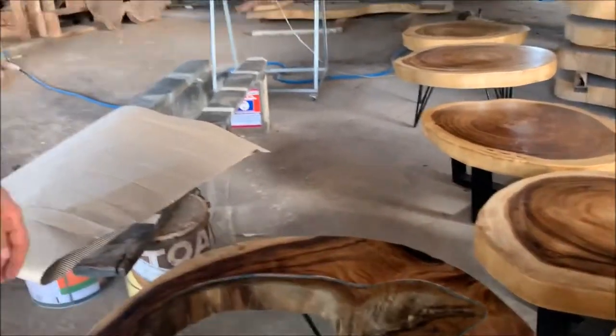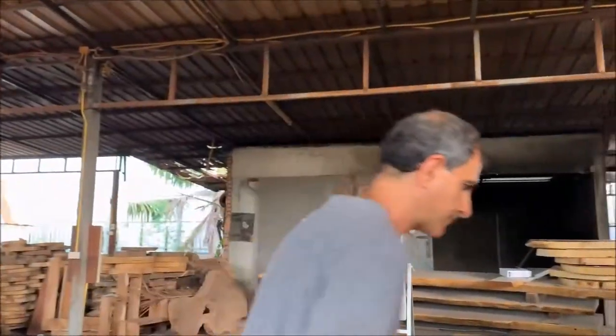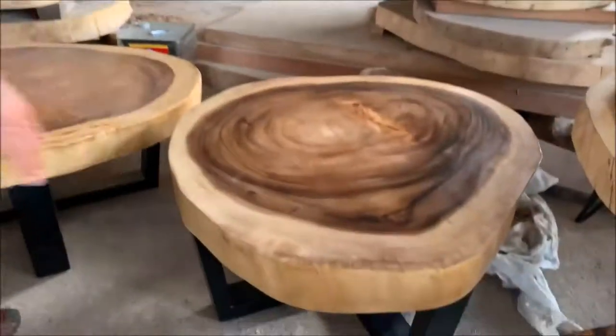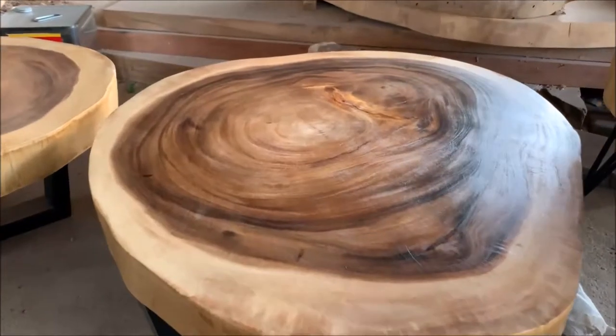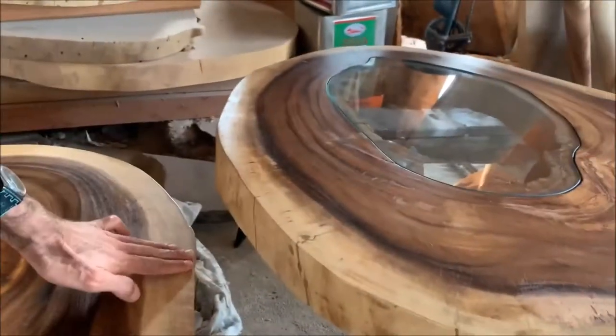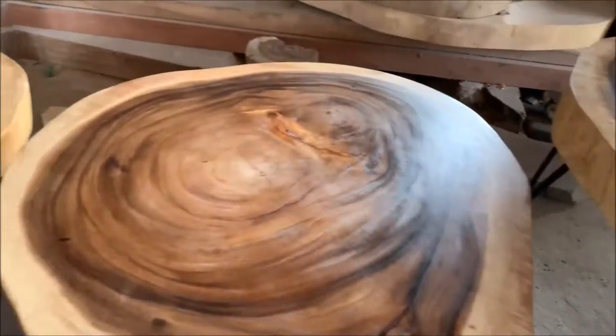So that was the bigger size, sort of in the 90 to 95 centimeter range. There is also a smaller size, which the cost will be even lower — around 80 to 85 centimeters. I'll show you those over here. These are a little bit smaller and slightly lower too. Look at the height of this one compared to the other one — this is slightly shorter.